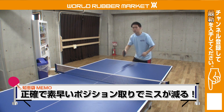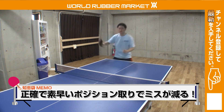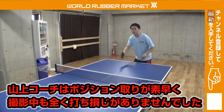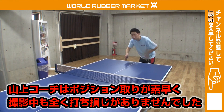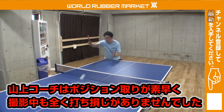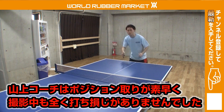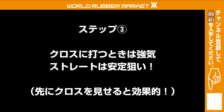ここで山上コーチはラケットでポジション取りながら体も同時に合わせています。非常に素早いので撮影中も全く打ち損じがないような感覚です。絶対に手だけではいかないというところ、体をしっかりとボールが来るところに持っていくことができるというところを注目してください。次、ステップの三つ目です。